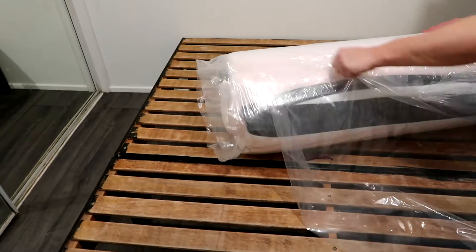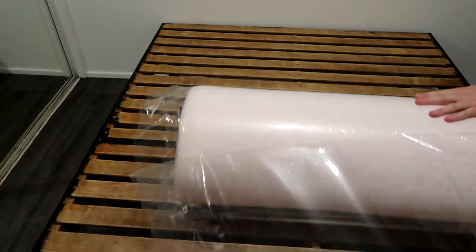So we are just unpacking it — it's quite easy to unpack. It's all wrapped up nice and tight and you just have to unroll it and get it out.